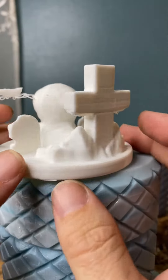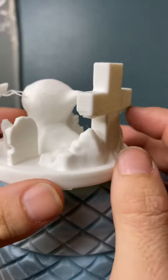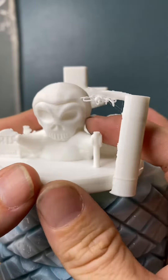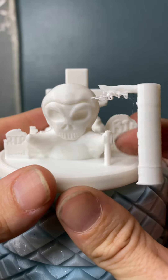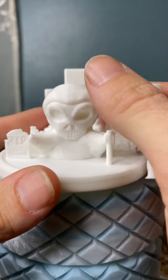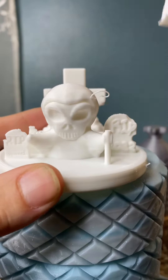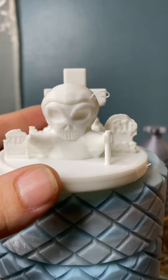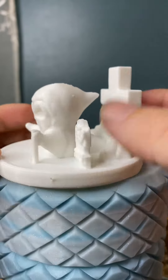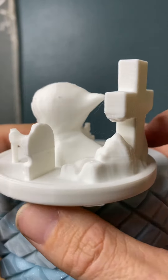So my supports didn't turn out further across, which I might do something different. For whatever reason, it just printed half the staff here. That's weird. We'll take that out for now. But overall, it looks really good.